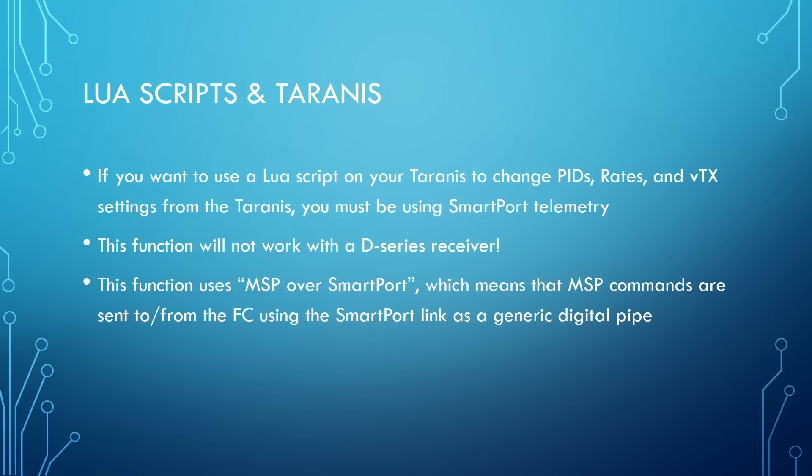One final thing: Lua scripts and the Taranis. You can use a Lua script — basically a program you run on your Taranis — to change your PIDs, rates, and if you're doing smart audio, your video transmitter settings, all from the Taranis screens. However, that function does not work with D-series receivers. People have tried following that guide and found it just doesn't work, and the reason is that D-series receivers use the unidirectional one-way FrSky protocol, so you cannot send commands from the transmitter to the flight controller over that link.